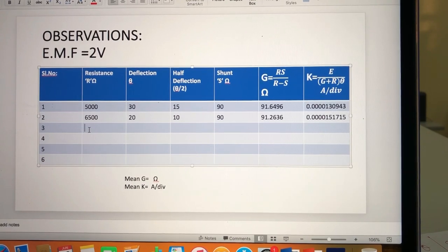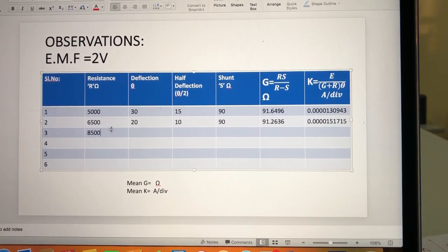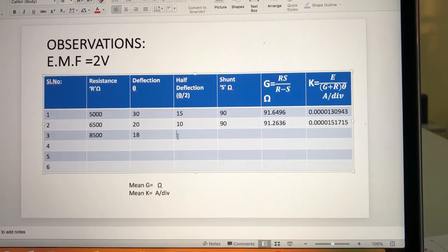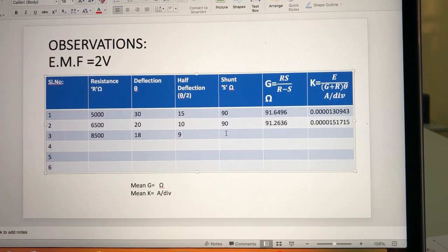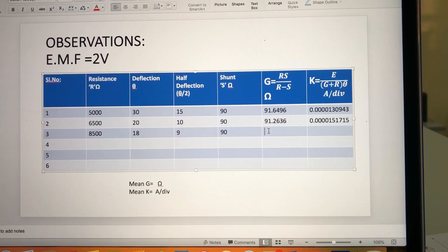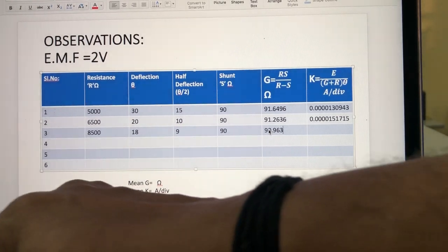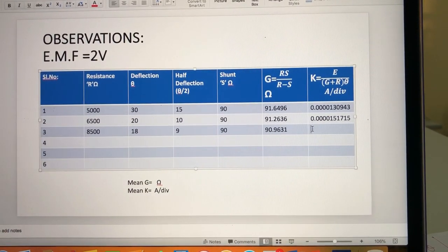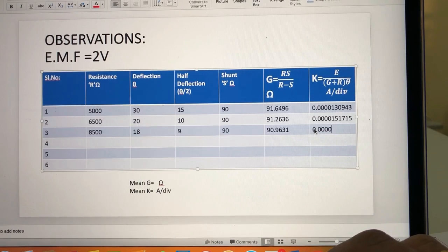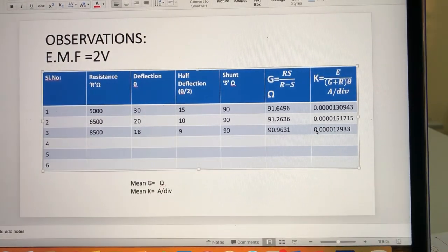When resistance of 8500 ohms was included, the deflection noticed was 18, the half-deflection was 9, and the corresponding shunt resistance was again 90 ohms. G was calculated as 90.9631 ohms, and K3 was calculated as 0.0000129330 ampere per division.